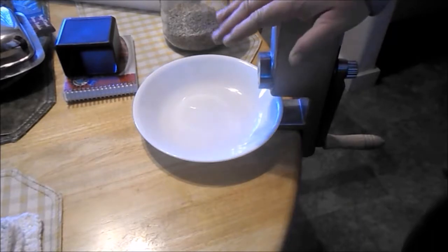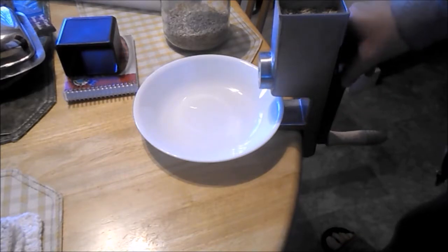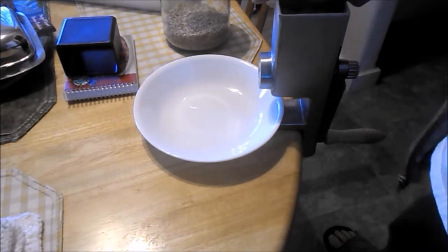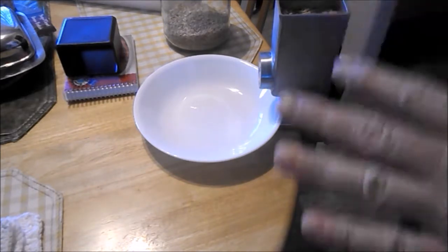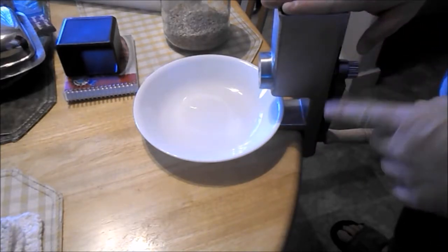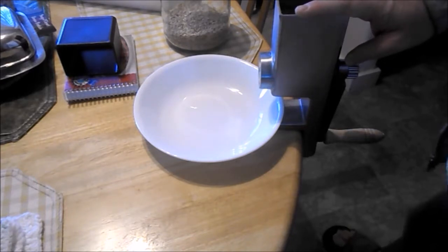I exhausted the batteries again. With the gluten-free idea — I made a mostly gluten-free sourdough starter, and with the hotcakes they don't add any flour unless it's too thin. So I'm going to try doing just a gluten-free sourdough starter pancake. I'm going to have to grind up more rice to get anything done.